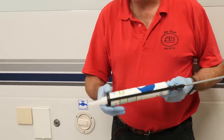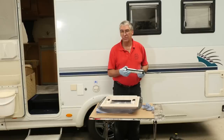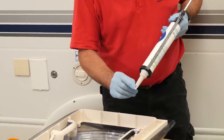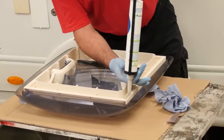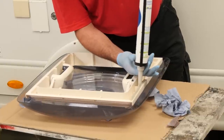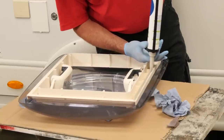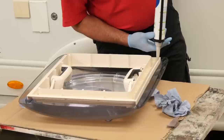The sealant I'm using is a non-setting bedding mastic. It's really sticky stuff and quite soft. To apply it — it comes in a tube — you put it in a gun like this. What I've done is cut a V into the nozzle end so that as I apply it and squeeze it out, it will form about a half inch high, 12mm bead that will squeeze down when we put it onto the roof, take up all the imperfections in the roof surface and the frame, and form a nice watertight seal.